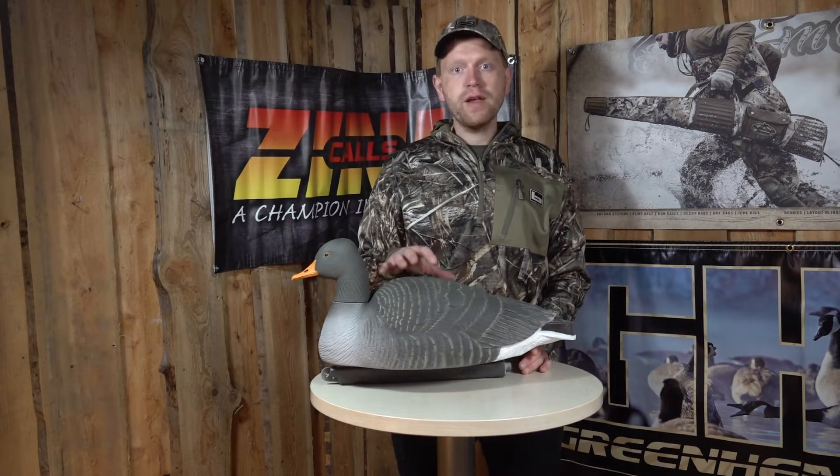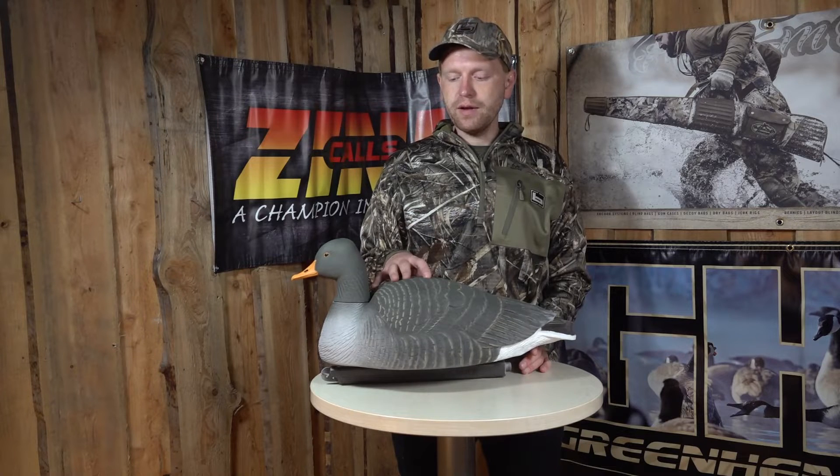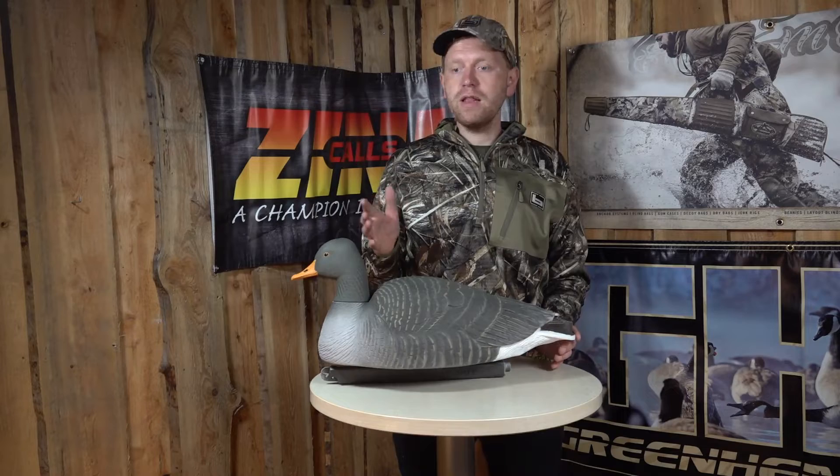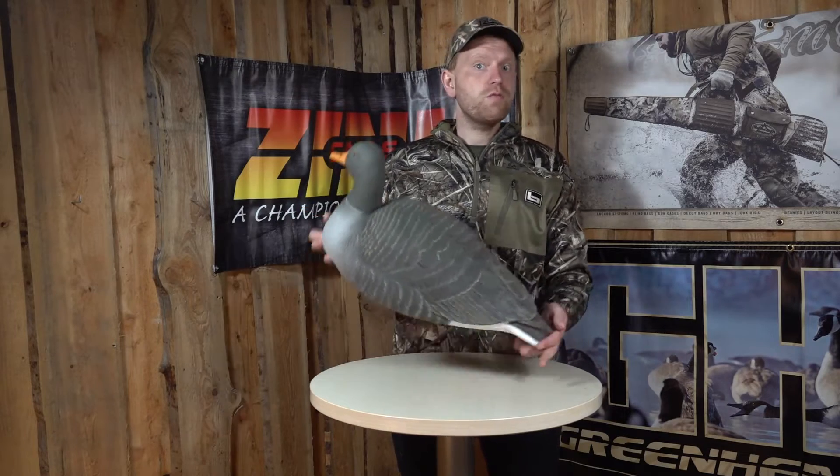Hi, I'm Rasmus. What I have here is the floating Greylac goose decoy from Greenheadgear. Greenheadgear is known for doing some ultra-realistic decoys, and this one is as well.